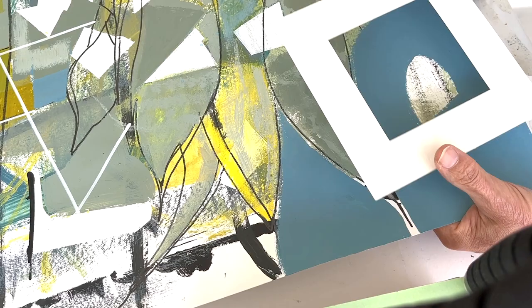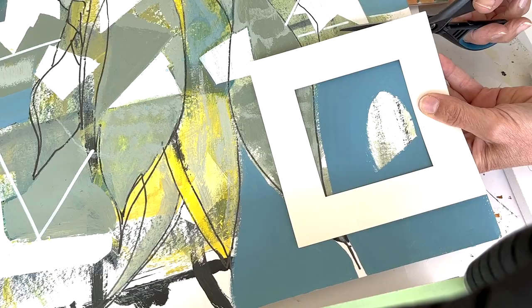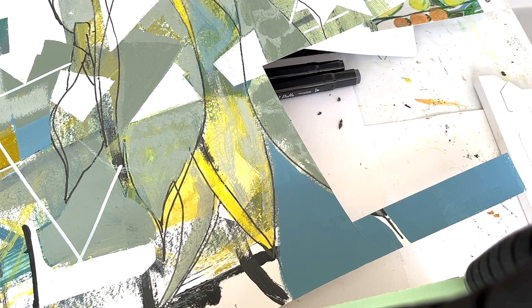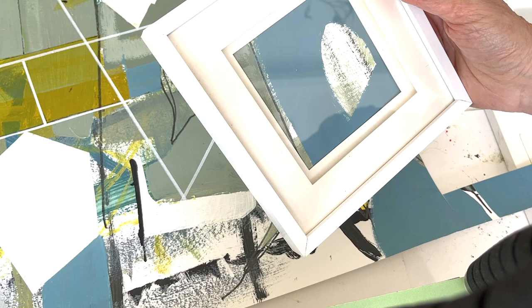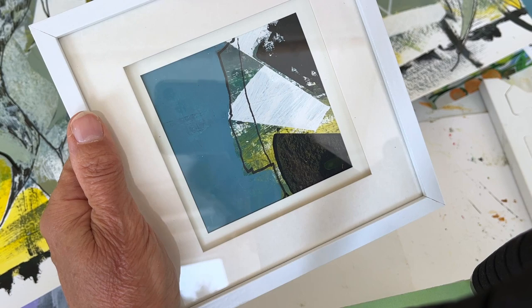I quite like that area there. That's number one. So if I do three, four, from five or six even if I can, from that one sheet, I'll have a nice little framed series. I rather like that. Here's another one. Remember to turn the work or turn your paper when you've cut it, because quite often you find something from turning.